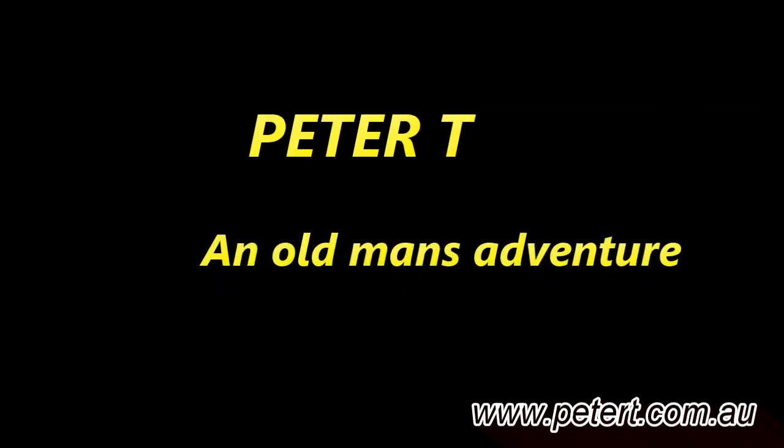Hello, Petty2 here. Join me on this adventure detecting for gold in the west of Australia.